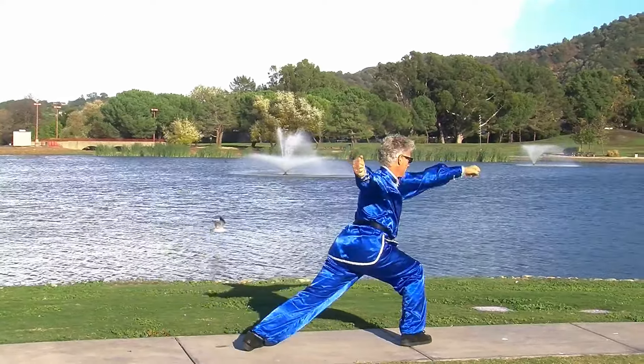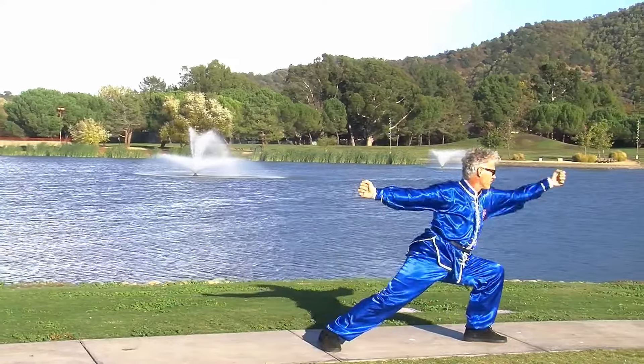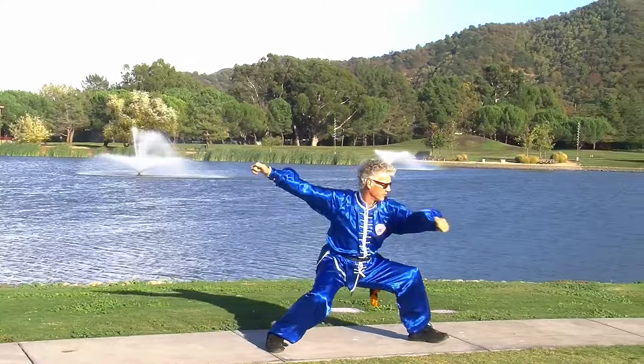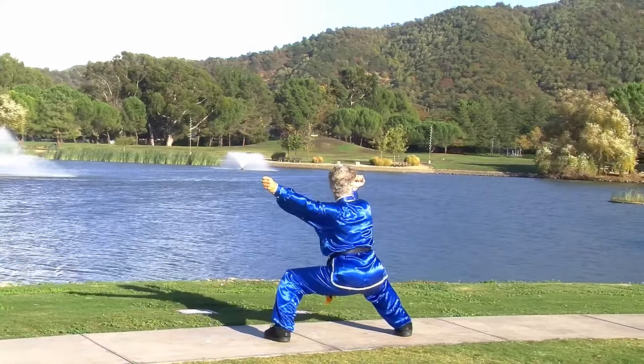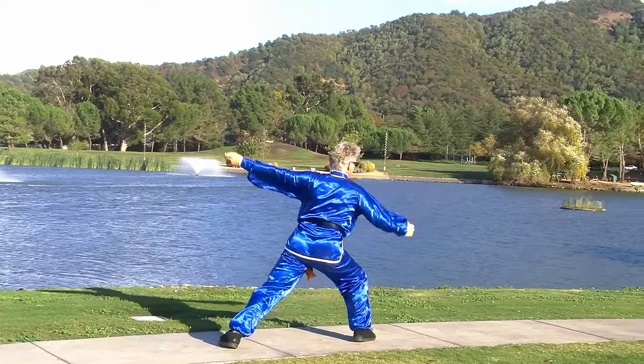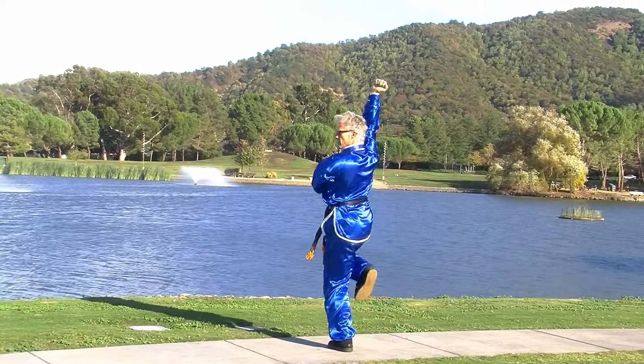There are a number of variations of this form. It's a long form with at least 10, or in the version that we practice, 12 different lines. I learned tantoy from my teacher Grand Master Wong Jackman, and this is the Jing Wu version — the Jing Wu lineage of the tantoy form.